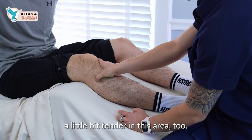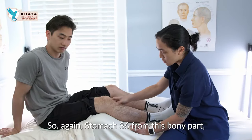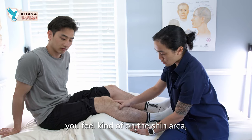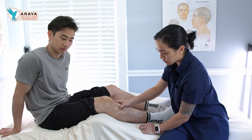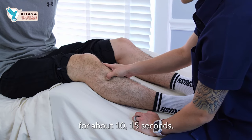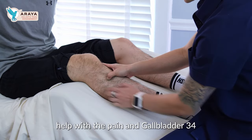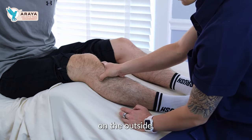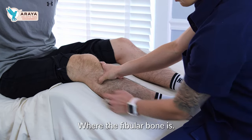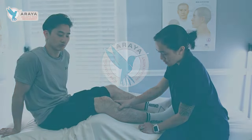It should feel a little bit tender in this area too if you have knee pain. So Stomach 36 — from this bony part, three fingers down — you'll feel it kind of on the shin area. Press with firm pressure for 10-15 seconds. This should help reduce swelling and help with the pain. And Gallbladder 34 on the outside, more lateral to the knee, right where the fibula bone is. We'll see you next time.